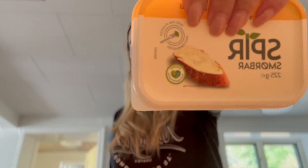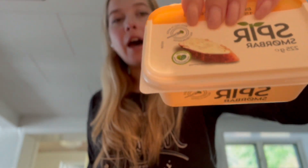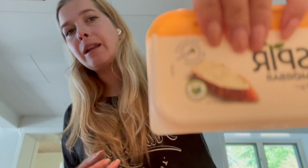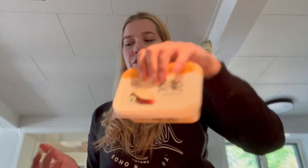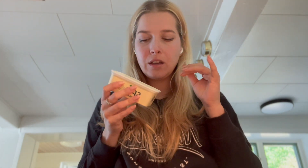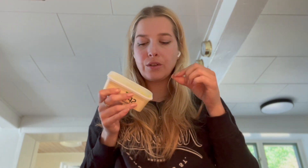I'm going to use some vegan butter. Today I'm using this Spir smørbar, which is the butter you can get at Nettl, because Spir is from Nettl in Denmark. But you can use any vegan butter. What I love about this is that it has a little bit of salt in it — crystallized salt.